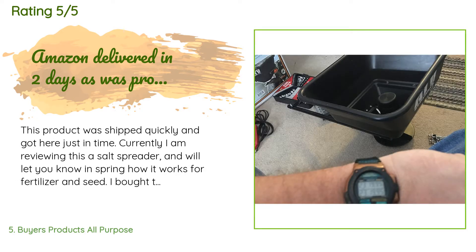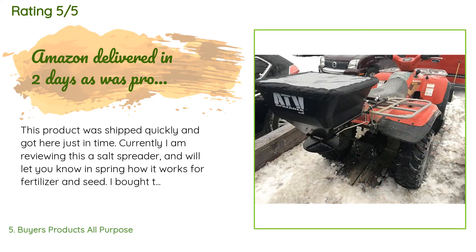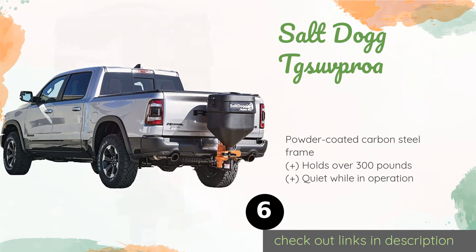A customer said: 'This product was shipped quickly and got here just in time. I bought this after my tailgate salter on my truck had the motor go out on it again, and I knew I couldn't get it fixed fast enough with three days of storms only two days away. Amazon delivered in two days as promised and in good condition. Assembly was simple enough and only required a few sockets and a screwdriver.'